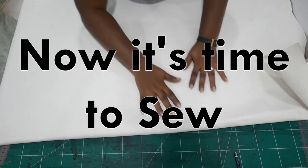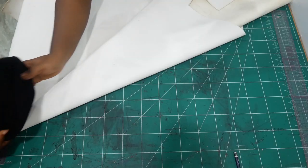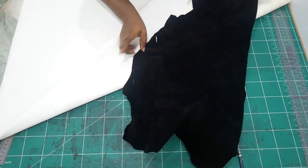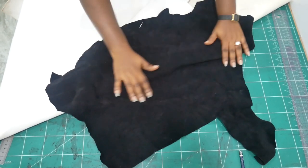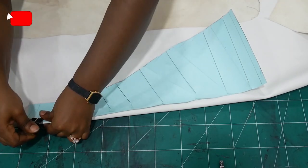So now it's time to sew. The material I'm using here is white synthetic leather for the outer part, and for the inner part I'm using goat skin suede. It's like suede but it's really soft and much thinner than actual leather suede.